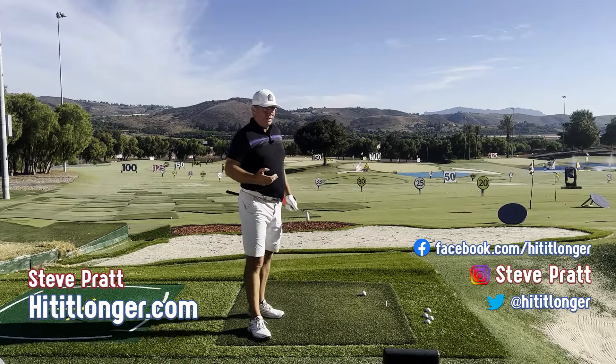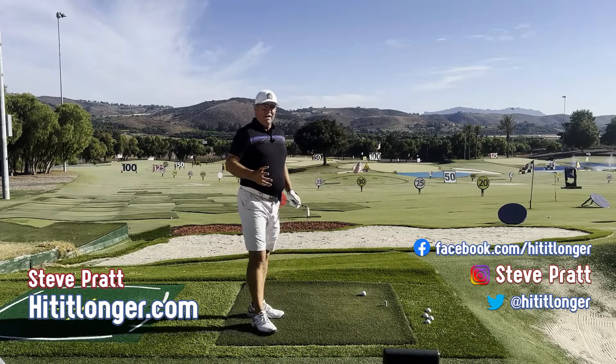Hey, this is Steve with hititlonger.com. I hope you get enough value out of this video that you will hit the subscribe button, like, comment, and share.